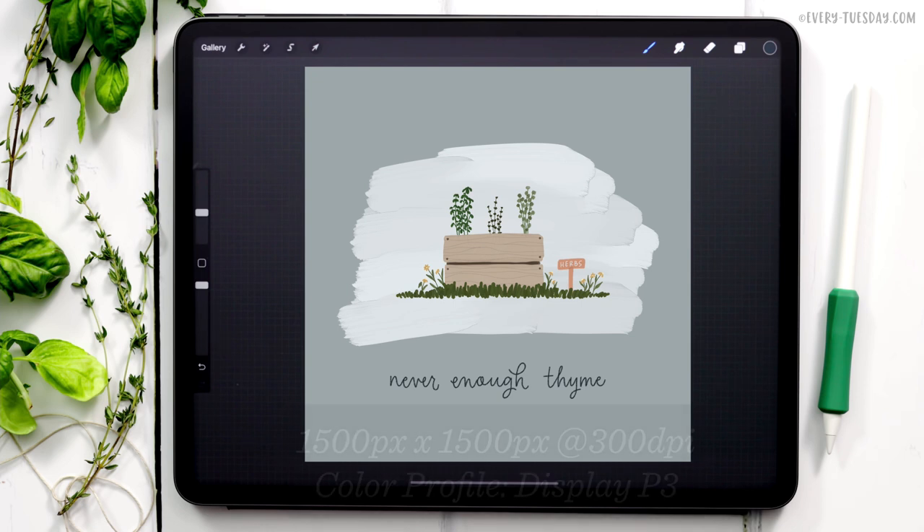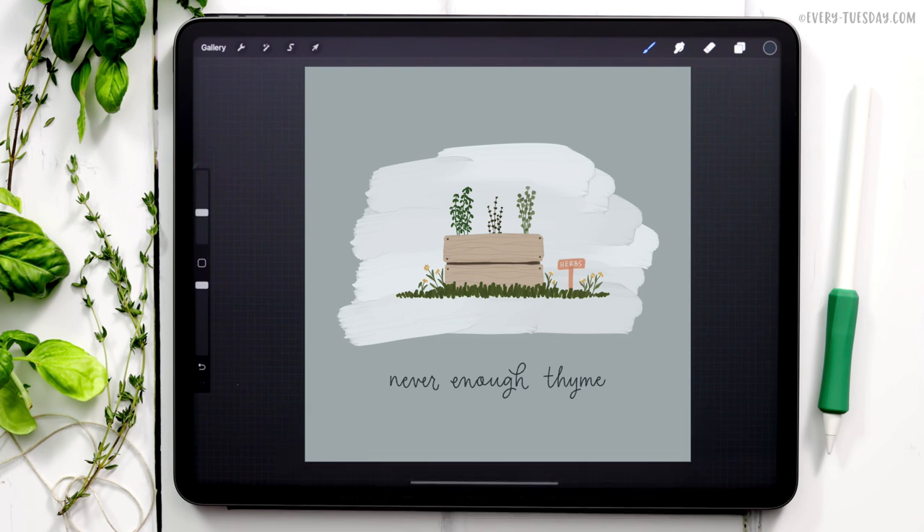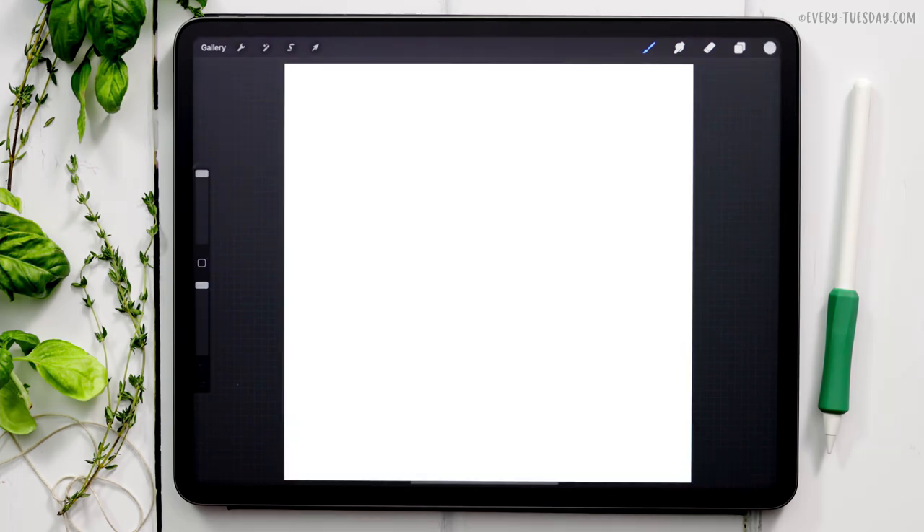I'm going to start by creating a brand new canvas that's 1500 pixels by 1500 pixels at 300 DPI. I work in the Display P3 color profile, but if you're on an older iPad and don't have access to that, the default sRGB color profile is perfectly fine.